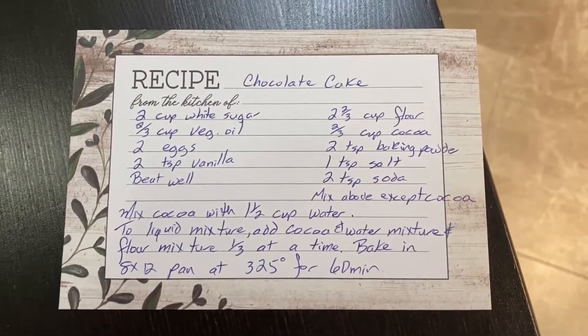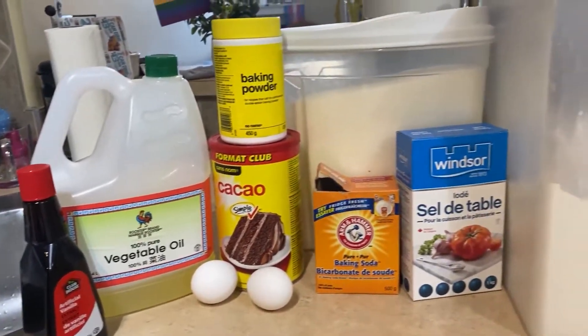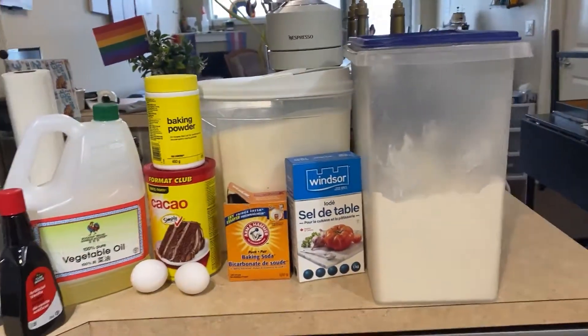The recipe we're going to be using today is a pretty simple recipe. It's one that's been in my family for quite a while, so all you're going to need is some basic ingredients from the grocery store if you don't already have them.